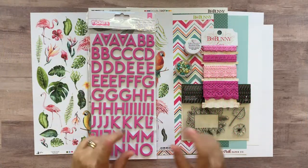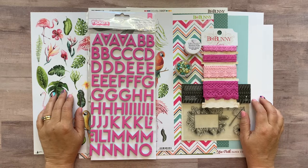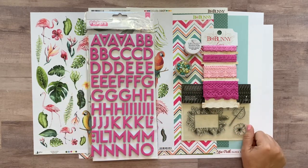Hi guys, it's Meredith here, and I'm here with you today with the Not Just For Boys Kit Club page kit instructions for our Tropical Vibes Kit. Before I start showing you what to do for this layout, I'm going to go over what you're going to get in your kit.